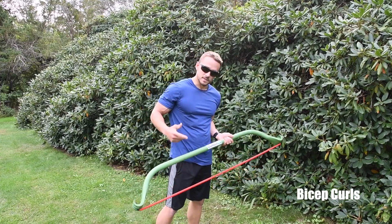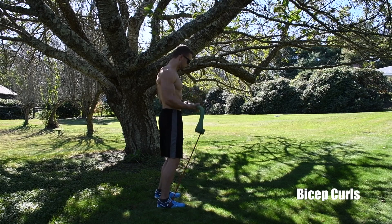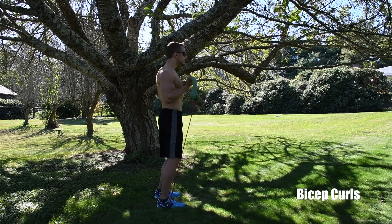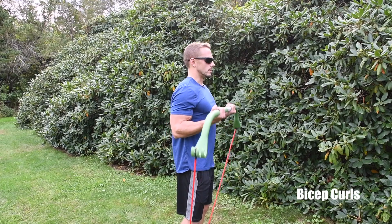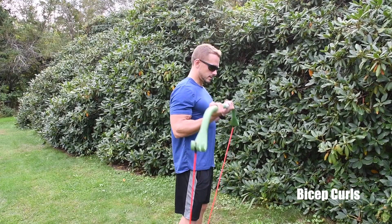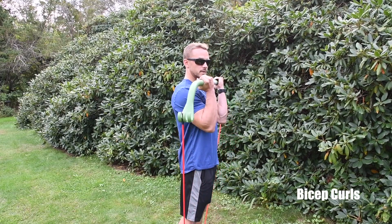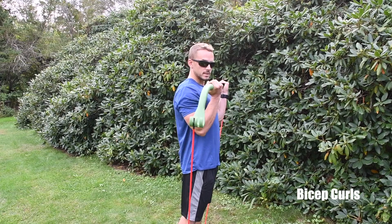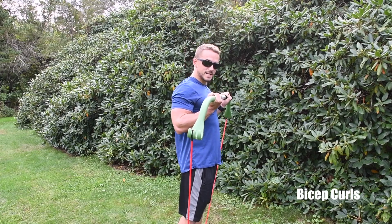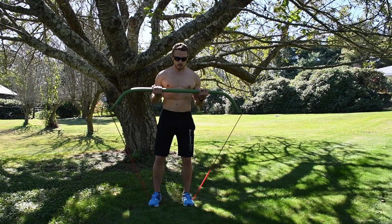Next up is the bicep curl — for those of you looking to get some toned arms, this one is for you. Just like the bent over row, stand shoulder-width apart. Keep your chest up, roll your shoulders back, keep your elbows back, and curl up. It's really important to keep your elbows back because when you bring them forward you can rest and take tension off the biceps — keep them back and keep those biceps engaged.